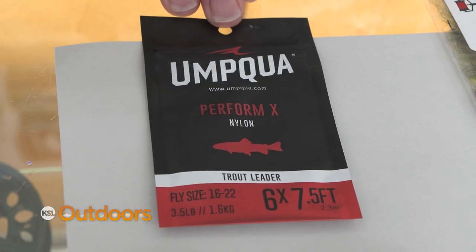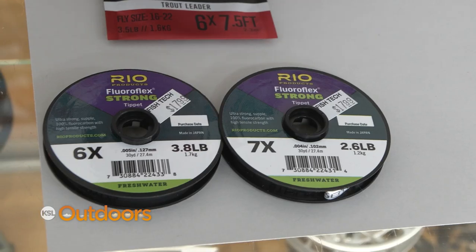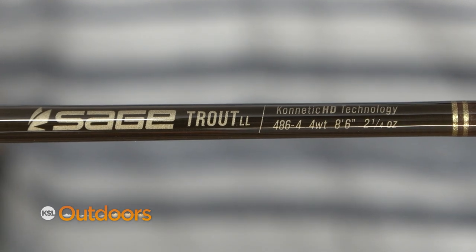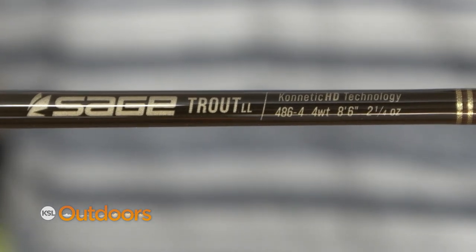I like using smaller tippet when I do this. Smaller tippet requires a little bit of protection — a softer rod will protect your smaller tippet from breaking.